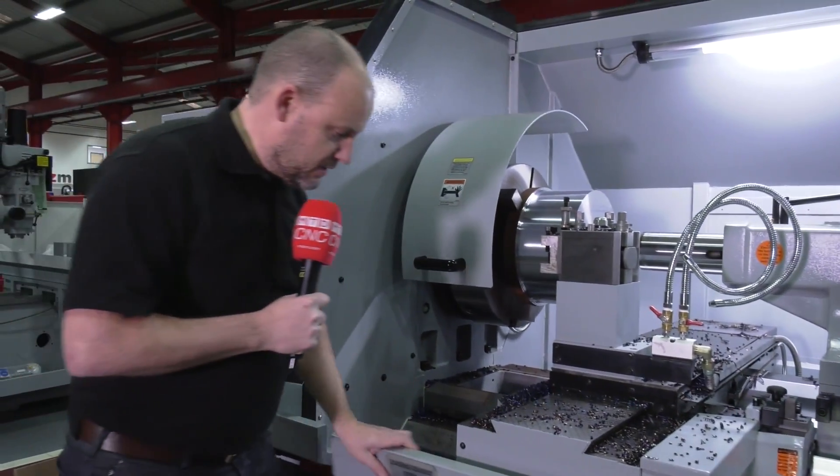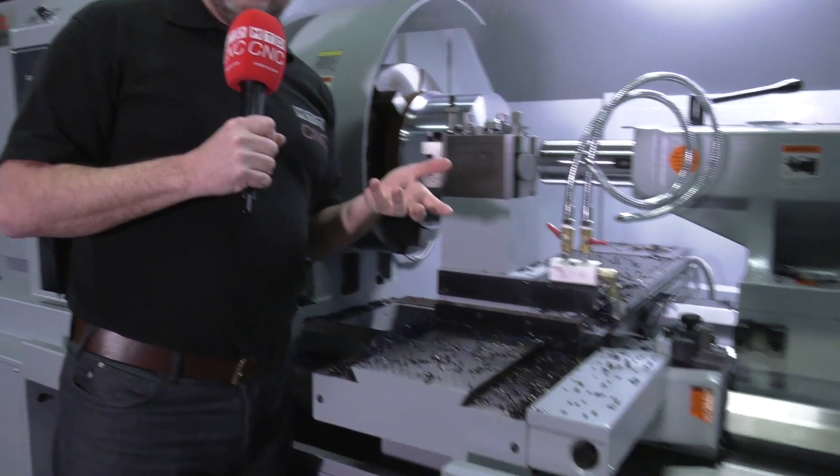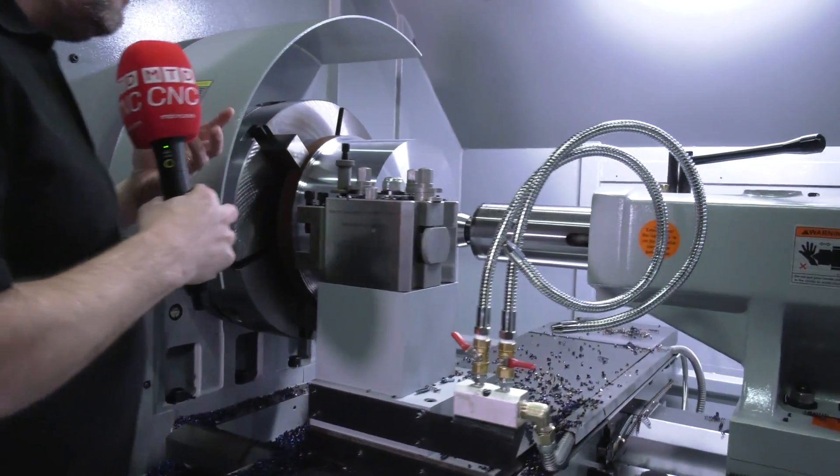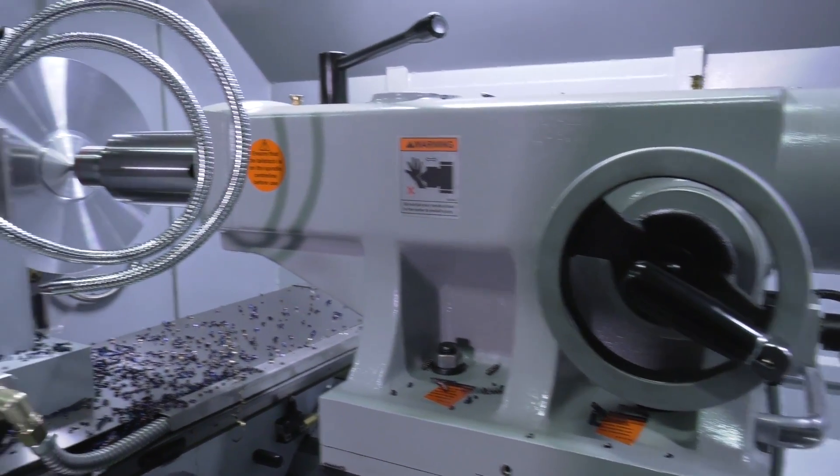Some of the niceties of this machine — things like this stand out to me: a loading area. How convenient is that, to be able to stand here, open that to get to the chuck, whether it be for loading a part or also maybe the measurement aspect of it.